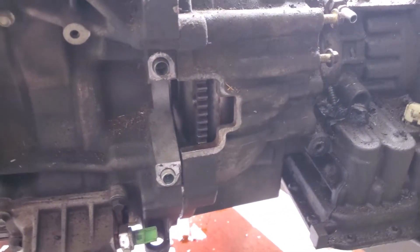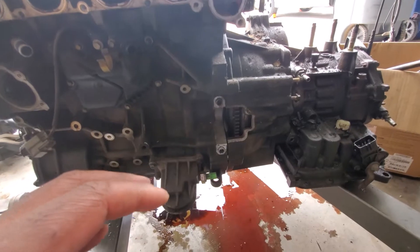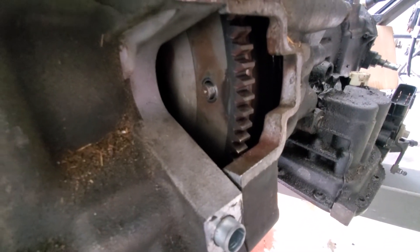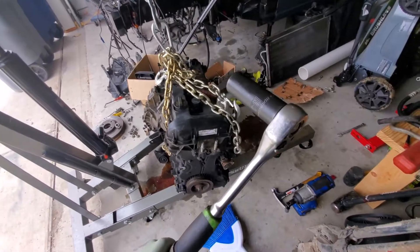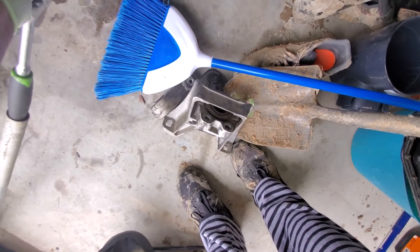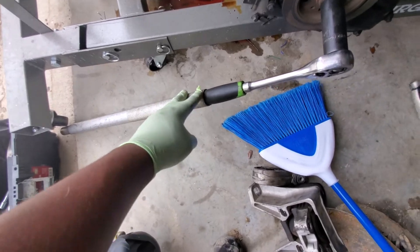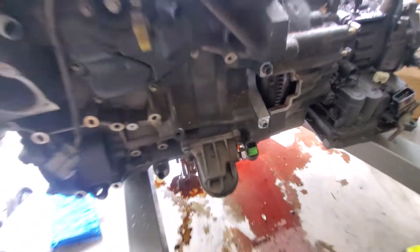I'm getting ready to take the transmission off the car. This is the 2.0 engine I'm going to be breaking down and probably parting out. The flywheel has these little bolts here — these are 15-millimeter bolts. If you're doing this on a one-man job, I'll show you a little trick I used to get these off. I took a ratchet and a pipe extension and put it directly on the crankshaft or harmonic pulley bolt. When I spun it, it applied back pressure for the bolt when I went to take them off. You can move it up or down when needed to spin the flywheel.